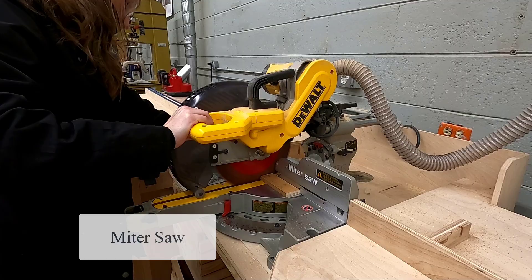Welcome to the picture frame video, part one. Before you begin, you should have completed all of the safety tests and participated in all the teacher-led demonstrations. Do you know how to use the miter saw, and have you used it with the instructor?